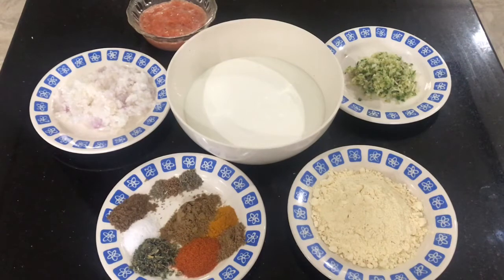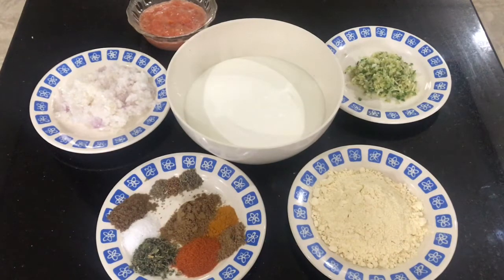The ingredients we need to make this dish are: first of all yogurt, and for the masala or the base we need some chopped onions, some blended tomatoes, some chopped ginger, garlic and green chilies — you can make a paste out of it as well. For the spices we need some salt, masala powder, coriander powder, red chili powder, and turmeric powder.